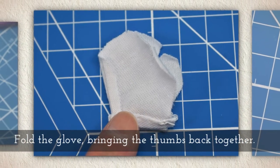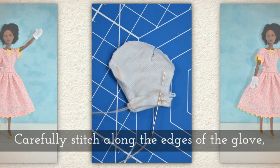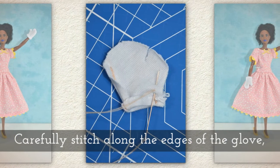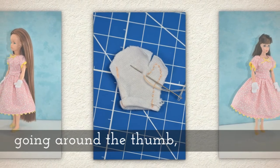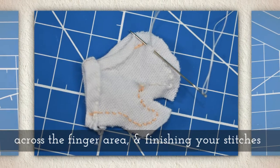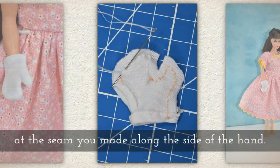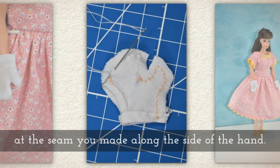Fold the glove bringing the thumbs back together. Now, carefully stitch along the edges of the glove, going around the thumb, across the finger area, and then finishing your stitches at the seam you made along the side of the hand or the back of the glove.